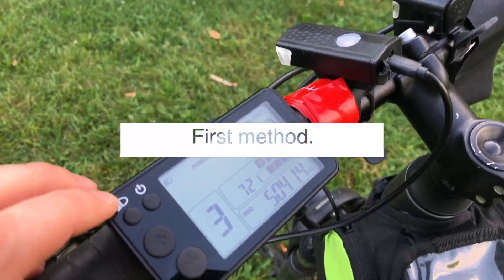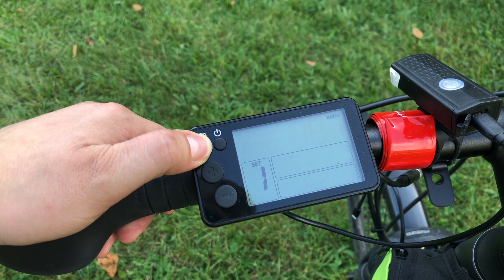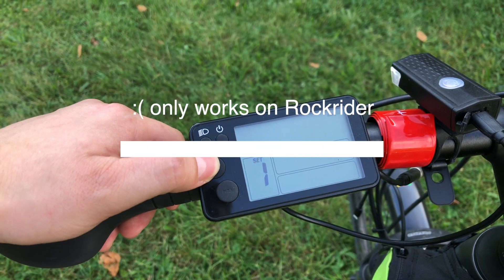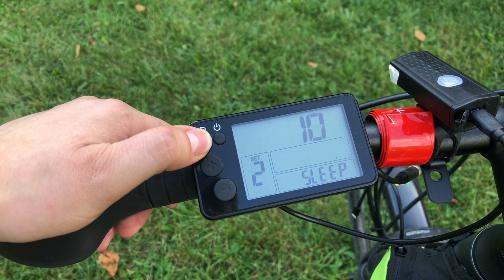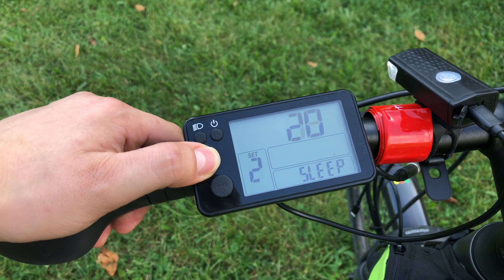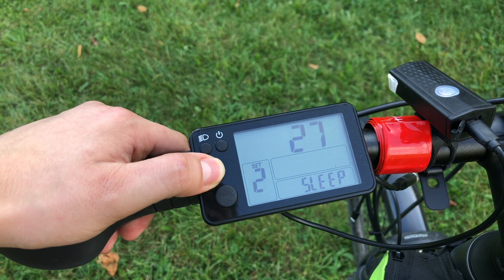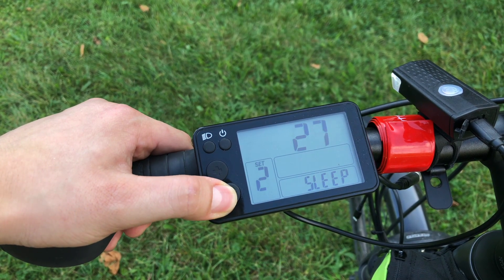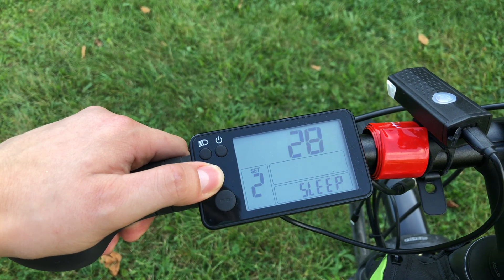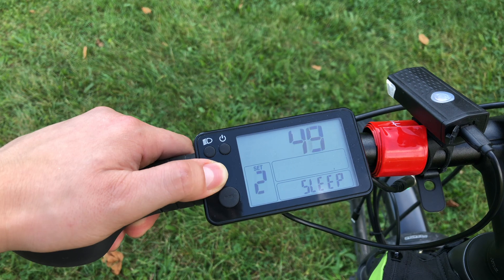The first way to ride faster is to modify the wheel size in the service menu. Just press the light on and off button for about 5 seconds and you will jump into the settings menu. Unfortunately this method only works on the Rockrider EST100. You can modify your wheel size from 28 to 24, and by doing that you will hack the speedometer. Your bike will be assisting you up to 30-33 kilometers per hour. I already did it on an EST100 of my friend's bike and it worked just fine. But on my Riverside 500E there is just no such option in the menu, as you can see I'm trying to scroll in this menu but I'm not able to find how to change my wheel size.